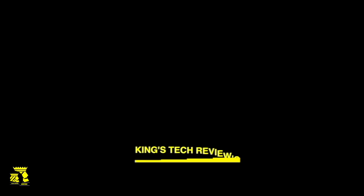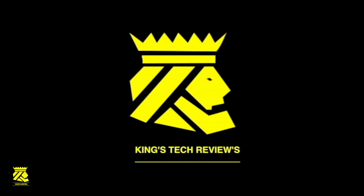This unit retails for about $50 — very inexpensive and a very cool little item that you can use. Thank you for joining me on King's Tech Review. I'll talk to you soon and I'll see you in the next video. Bye-bye.